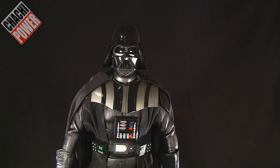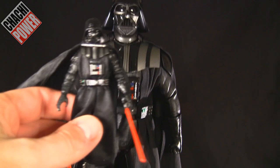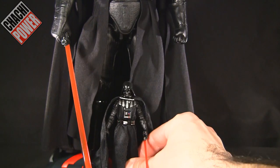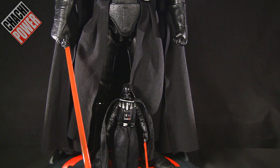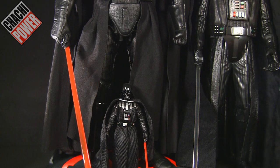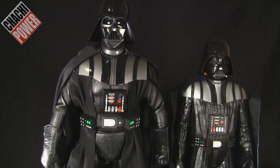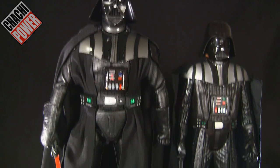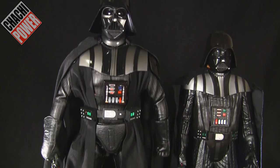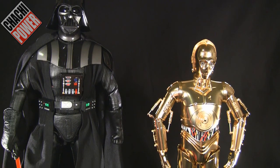I don't really have other 1/6 scale figures here to scale this with, but let's compare with a 3¾-inch Black Series Darth Vader — he barely reaches to the figure's knees. I also have my daughter's Darth Vader — a $15 figure compared to this $250 figure. Her figure does have an LED lightsaber though.